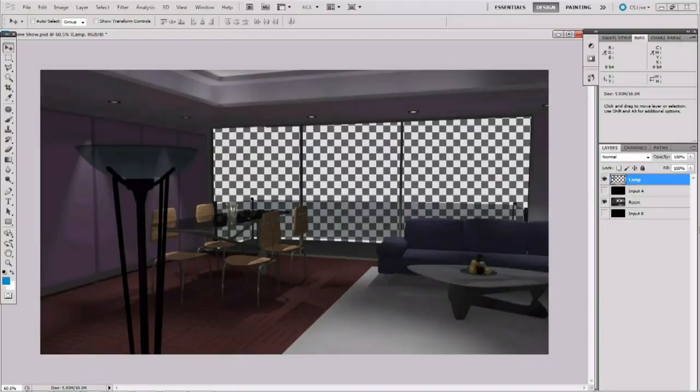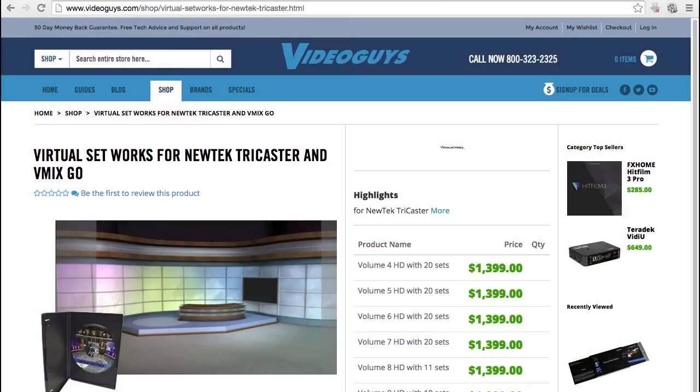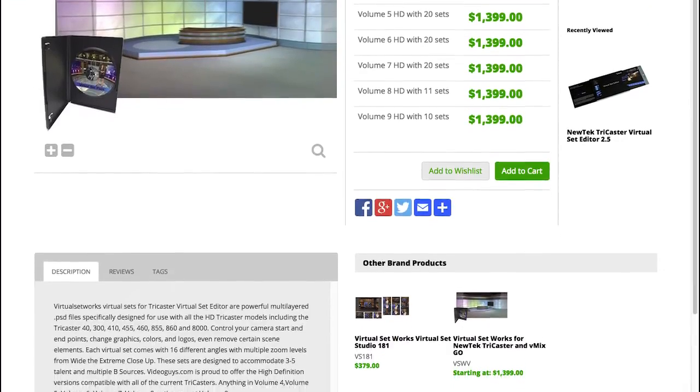You can create your own sets in Photoshop or any program that can output layered PSD files, or you can work with libraries of professionally created virtual sets.